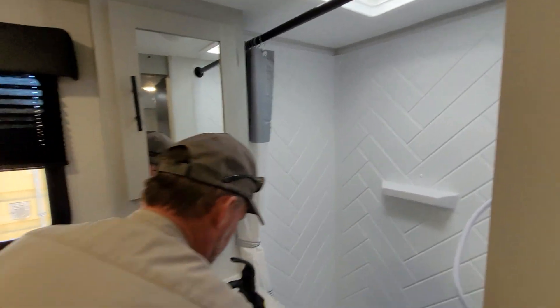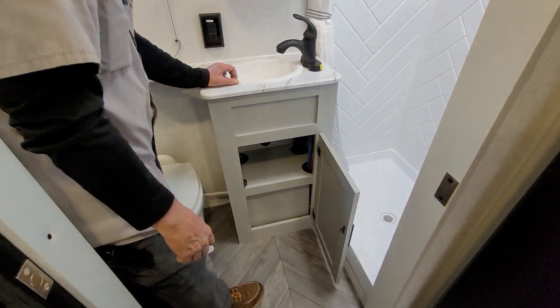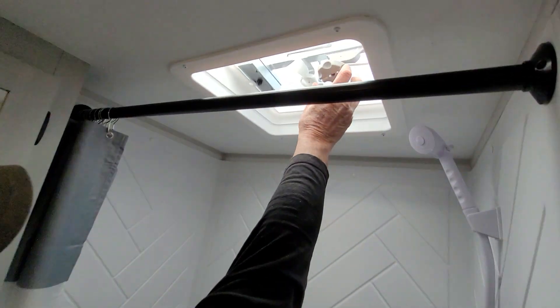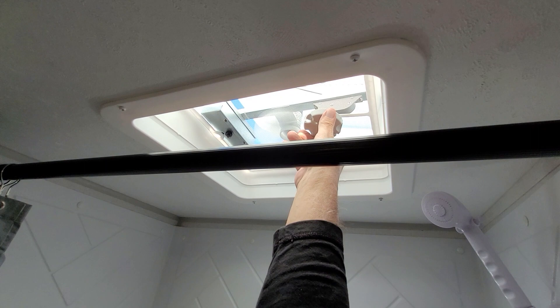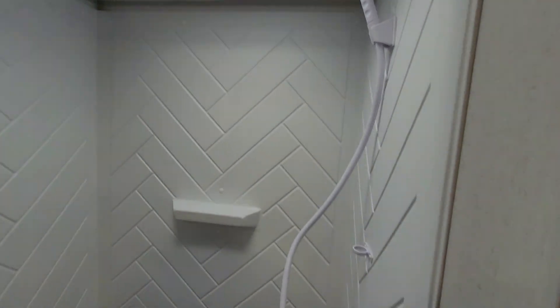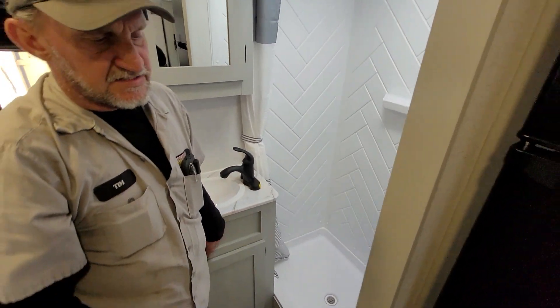It does have a two-drawer medicine cabinet right above. It has a little shelf underneath the bathroom sink for your chemicals, towels, and dish rags. It does have a knurled knob in the ceiling vent that cranks up, and a little black button turns the fan on. The fan is to pull the moisture out of the shower area. It does have hot and cold running water at the bathroom shower — hot on the left-hand side, cold on the right-hand side.